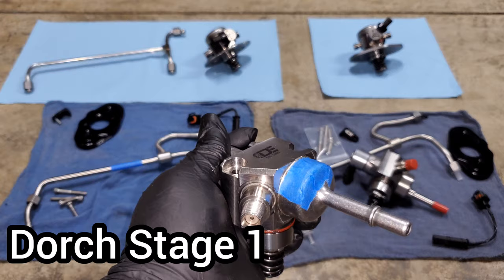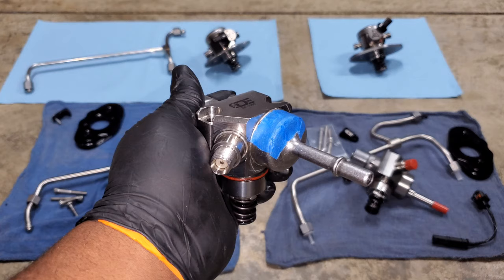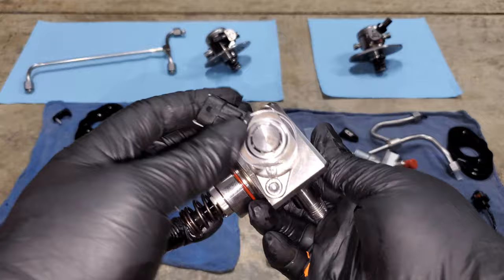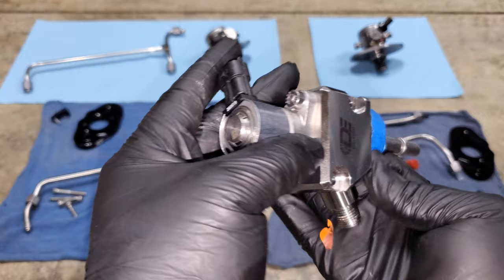This is the Dorch Stage 1 high pressure fuel pump. I put some tape on it so I could tell the difference between the Stage 1 and Stage 2 pumps since there are some small differences but they're overall pretty similar. The pump itself is really nicely designed — it has the quantity control valve right here, this is the piston that rides on the cam, and then this is your low pressure side and your high pressure side. It's a really nicely designed piece, all machined very clean and well manufactured.